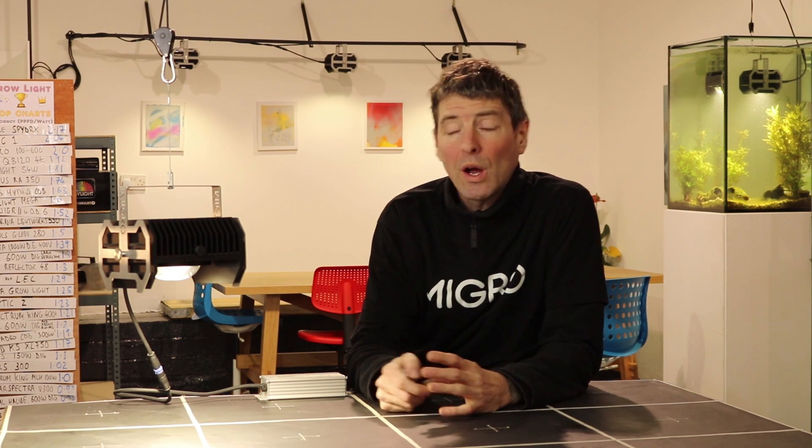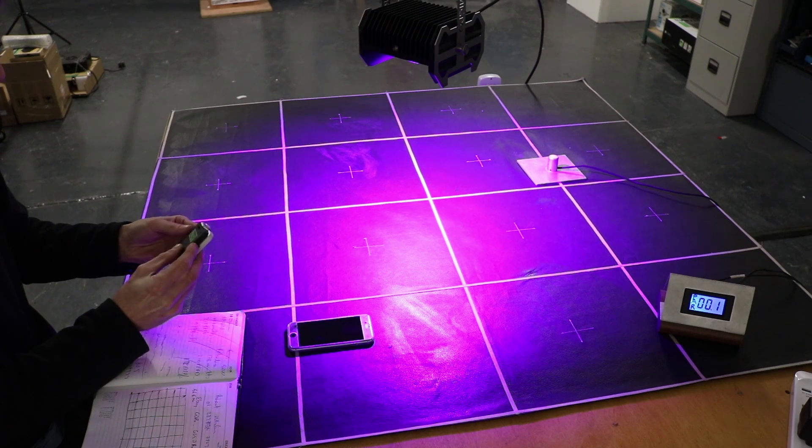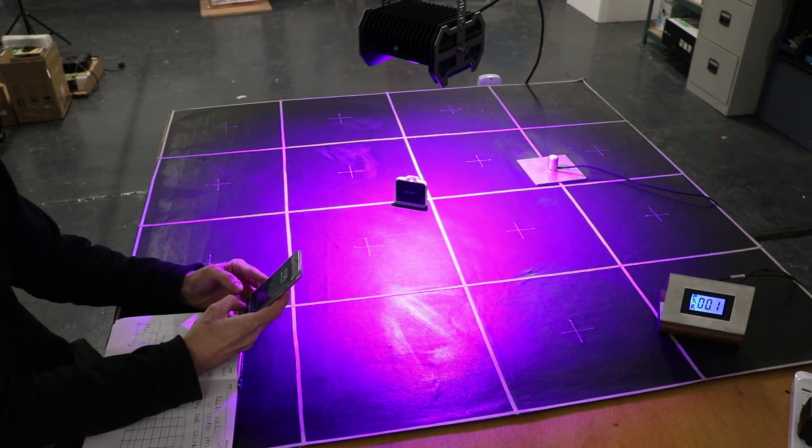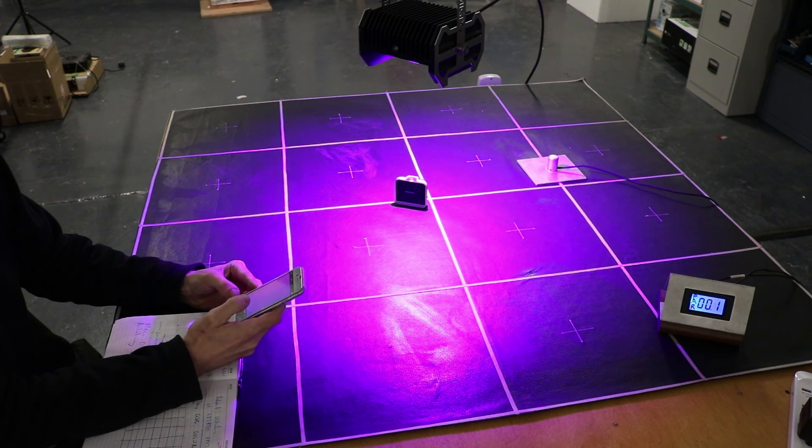We also tested the spectrum of each of the COBs. While we had the COB mounted in the Migros light, I put the Sensatec Passport spectroradiometer underneath and measured both of the LEDs for their spectral output.